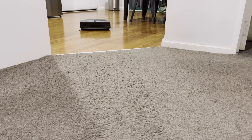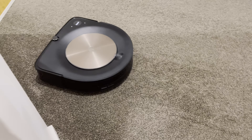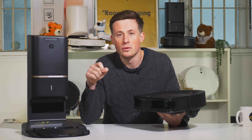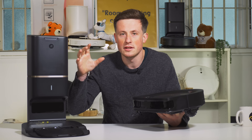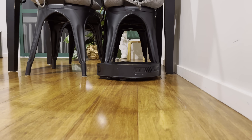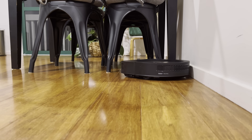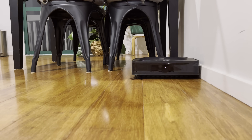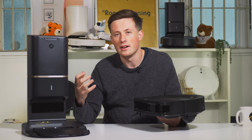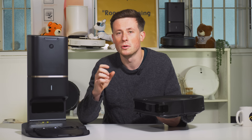It is a smart mapping robot, meaning it saves its map, and once saved in the app you can add virtual barriers or no-go zones — just circle an area on the map and the robot won't cross that line. You can also send it to specific rooms in a specific order and change settings on a room-by-room basis. Because the S9 only has a 75-minute battery runtime, this is particularly useful — you can schedule half the house, it goes home to charge, then you schedule the second half. In bigger homes it can still be a little frustrating, so you'd want to run it while you're not at home.